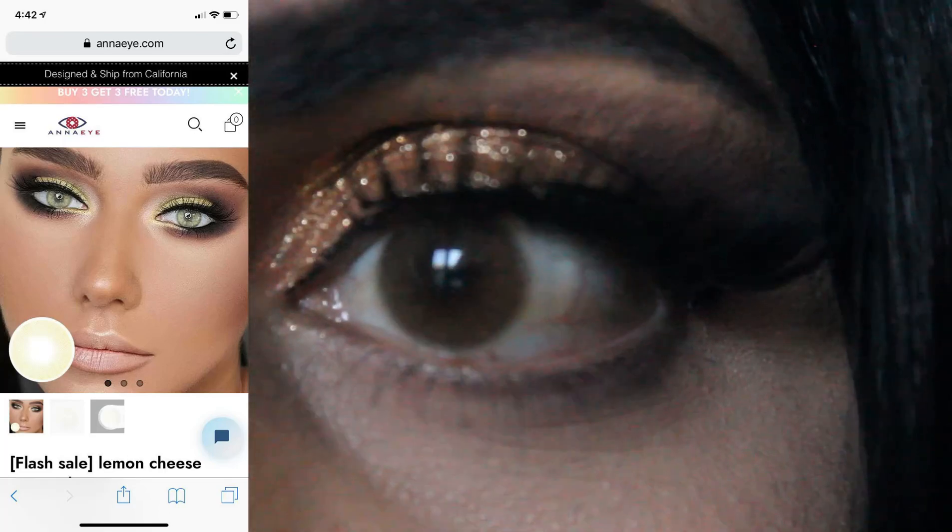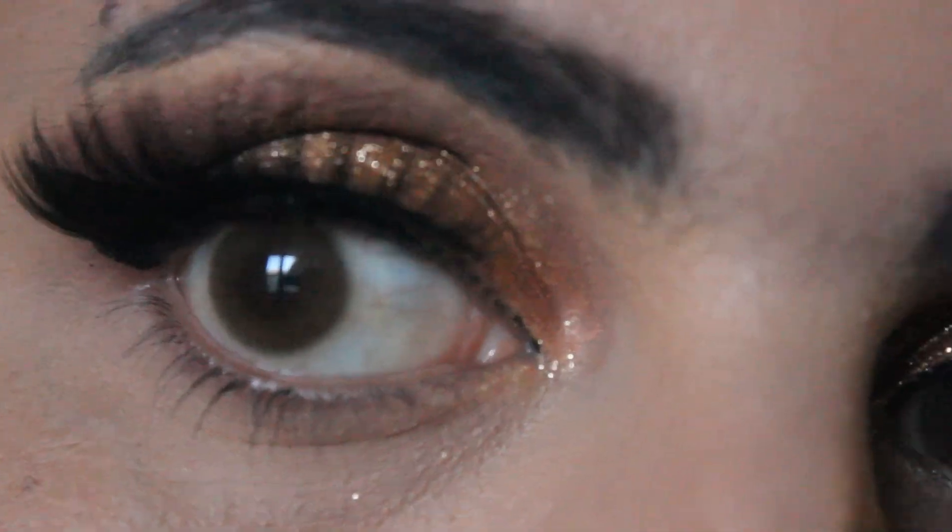It's a big letdown. They are okay. It's called Lemon Cheese, and it's supposed to be a very vivid, bright yellow color. It just looks more like a hazel to me.